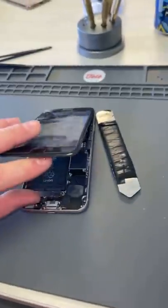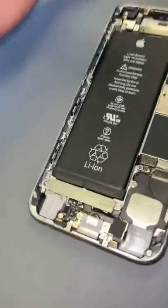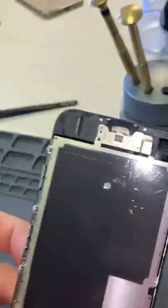The adhesive's really old, so we don't have to heat it up. We can just pry it up and we'll start unscrewing. So then we'll take off the screen, and I found a loose screw — looks like that goes right here.